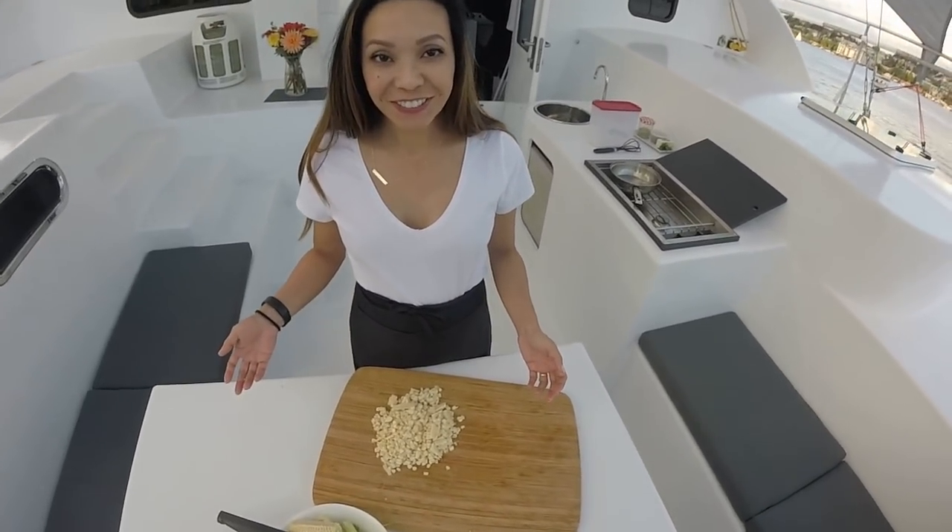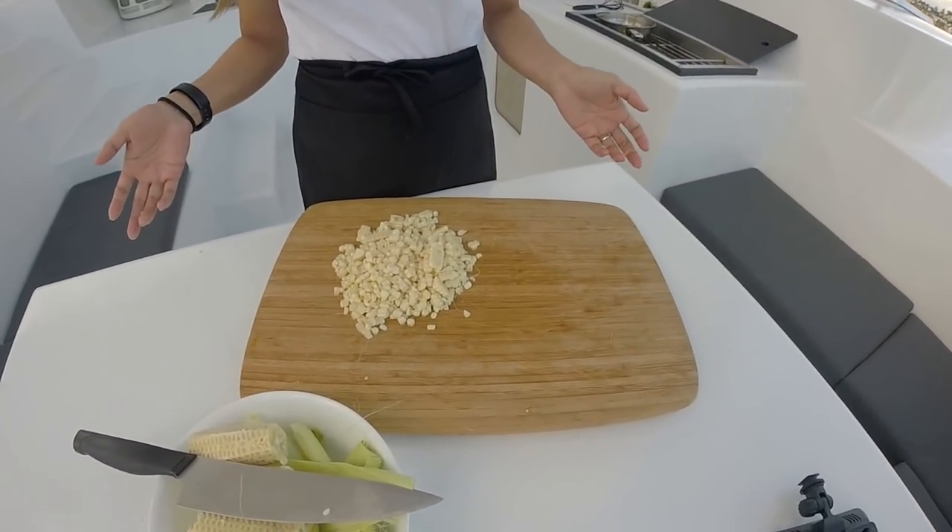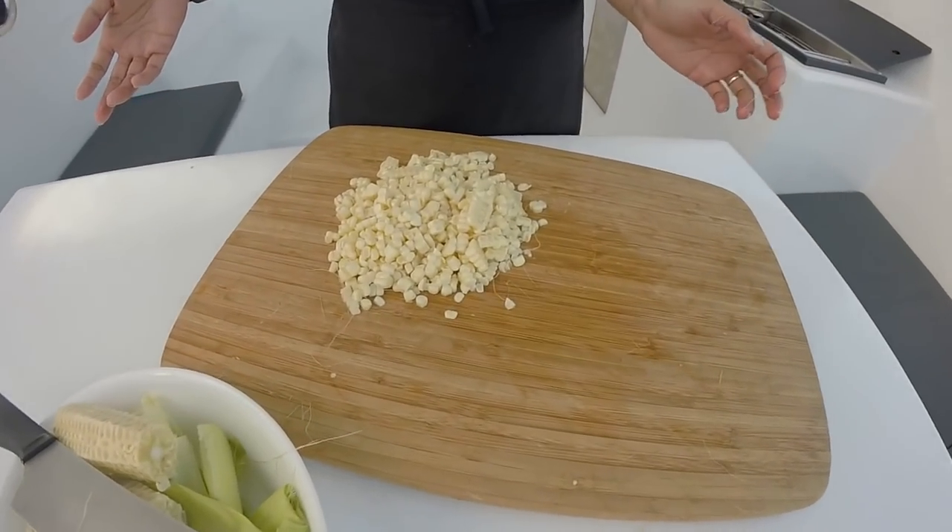There is no fancy way of doing this, but I've got some fresh corn. It's sweet and delicious.